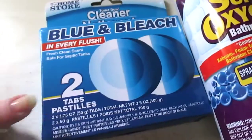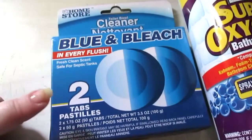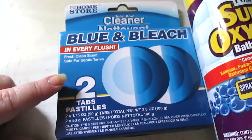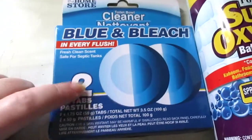This is the Blue and Bleach two tablets — this was before they changed it to one tablet for a dollar. Still a good deal. It does last a bit in your toilet and helps keep it clean. It turns the water a nice blue color if you're into that. I like these a lot.